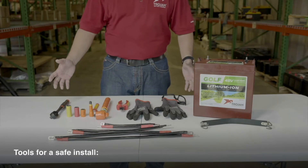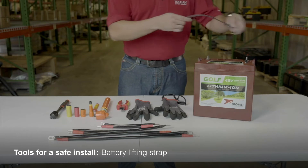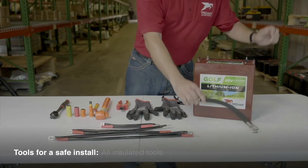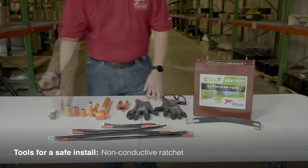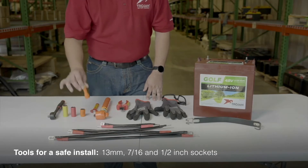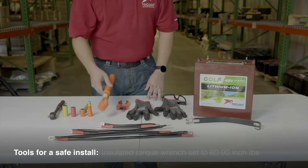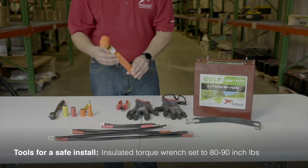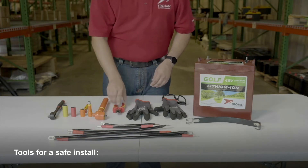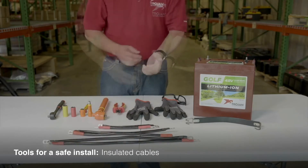Here are the tools you'll need for a safe and effective install. You'll want a battery lifting strap to allow for easy pickup and placement of the batteries. Always be sure to use insulated tools whenever working with electronics. You'll need a non-conductive ratchet with insulated 13mm, 7-16th, and half-inch sockets, plus an extension for tight spaces. An insulated open-ended wrench can come in handy. You'll also need an insulated torque wrench that's been properly calibrated and set between 80 to 90 inch-pounds. Insulated wire cutters are always good to have. You'll want several different lengths of insulated cables depending on the battery configuration.